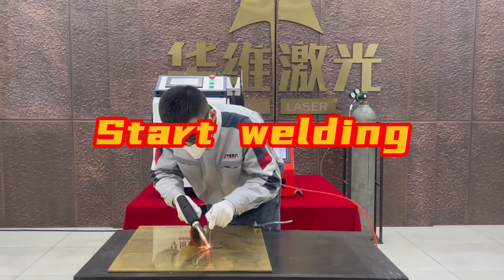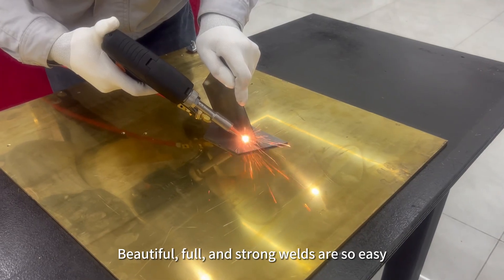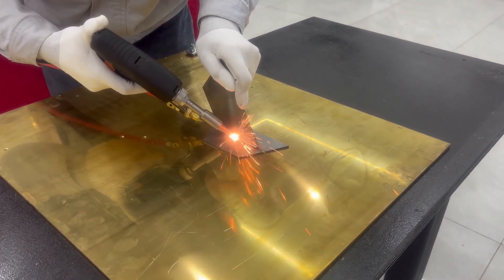Start welding. Feel the silky smooth welding experience — beautiful, full, and strong welds are so easy.